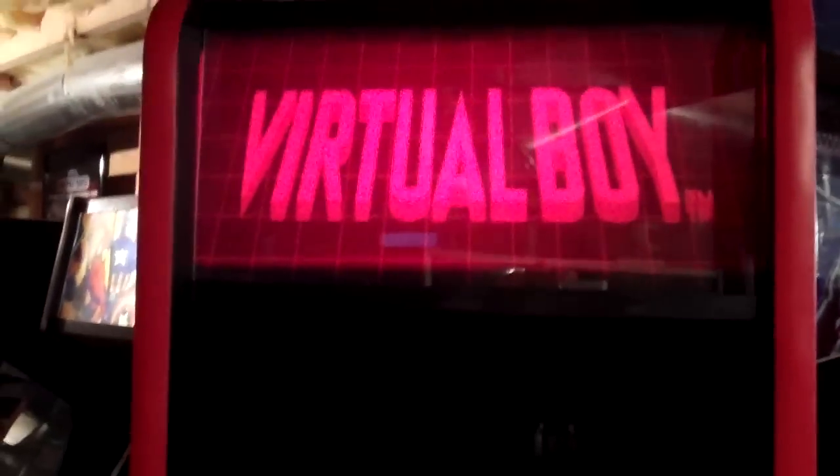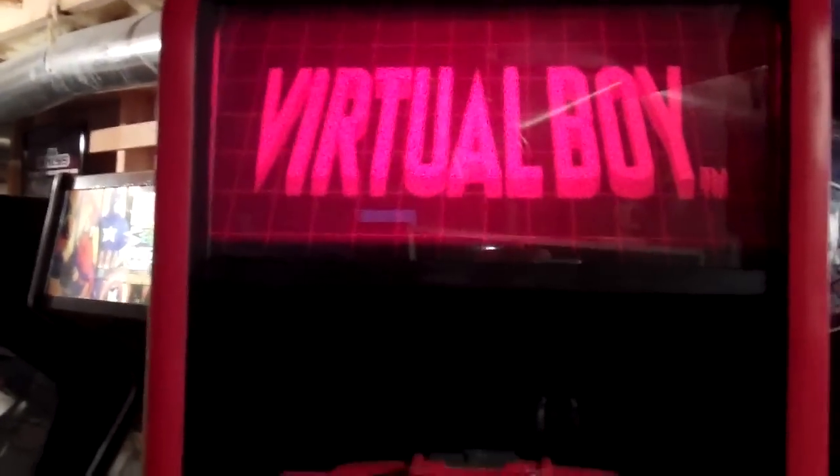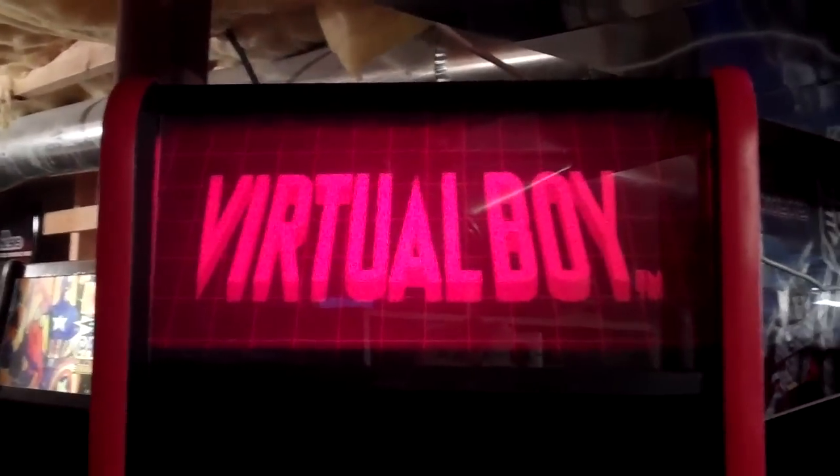Another thing I want to show you is I changed the marquee out of the Virtual Boy. I'm going to turn it on here. It's the same graphic, but there was a little flaw in the print, so I put a new one in. And you'll see it looks a lot flatter in here — what I did is I added some Plexi in.